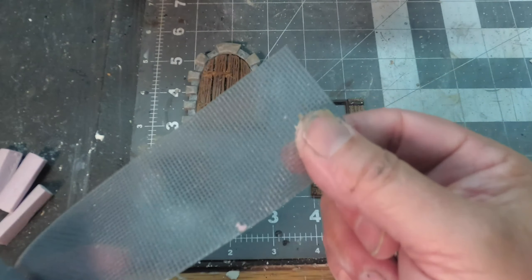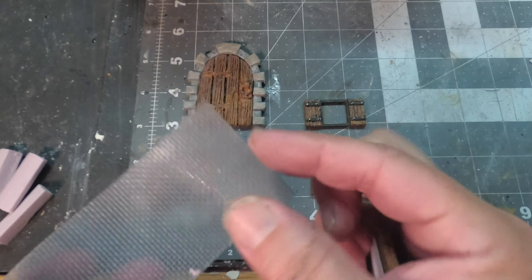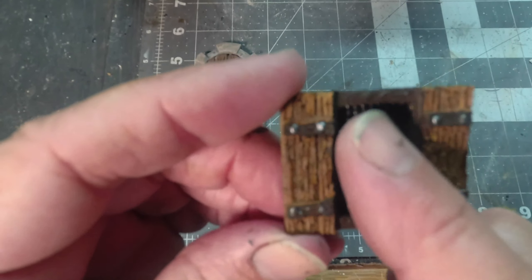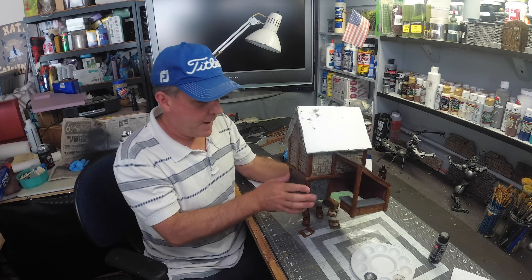I found a really cool way to make the screens on the back of these windows. Instead of cutting a hole in your building, you can buy screen repair tape and use it for the screens on these windows — all you have to do is paint them black.